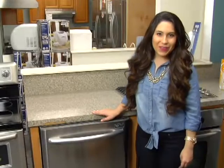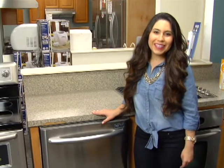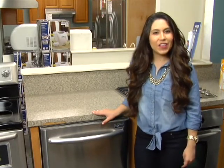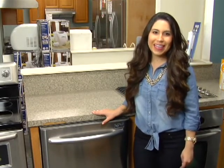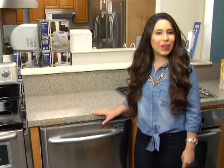Hi, I'm Lauren back on the showroom floor at Ventura TV with your weekly special for MeTV viewers. This week's special is the stainless steel Jet Clean dishwasher from Maytag. Cleaner dishes start with this Maytag dishwasher that you know you can count on.